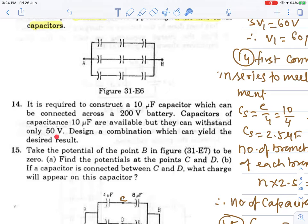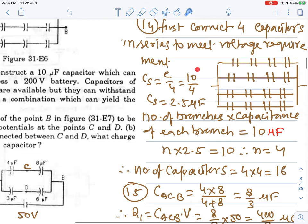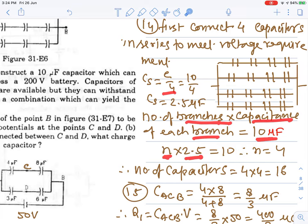First meet the voltage condition using series combination. Then to meet the required capacitance, we need parallel branches. Net capacitance in series is 2.5 microfarad. Number of branches needed = 10 / 2.5 = 4. So 4 branches in parallel, each with 4 capacitors in series: total 4 × 4 = 16 capacitors.